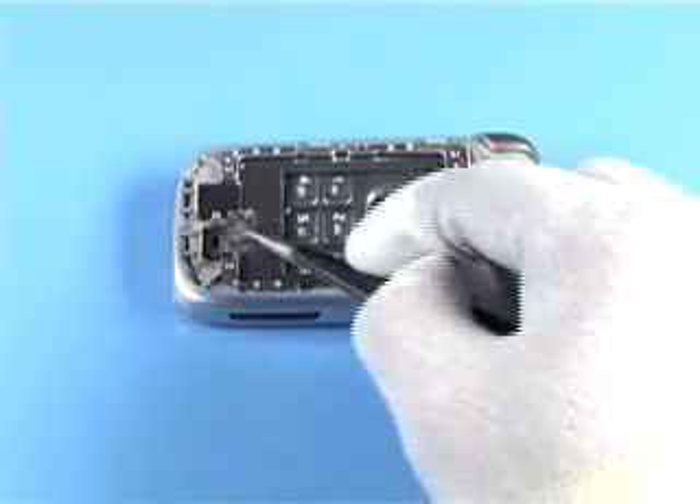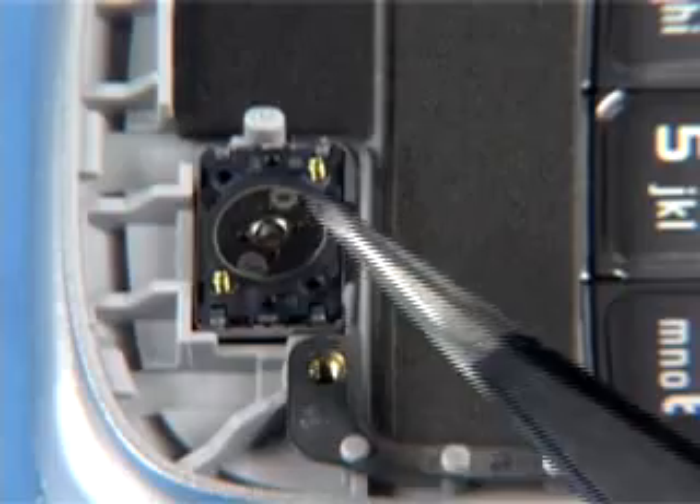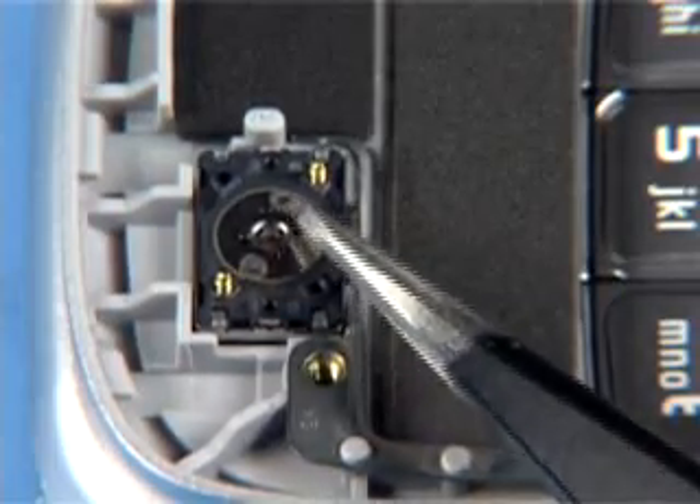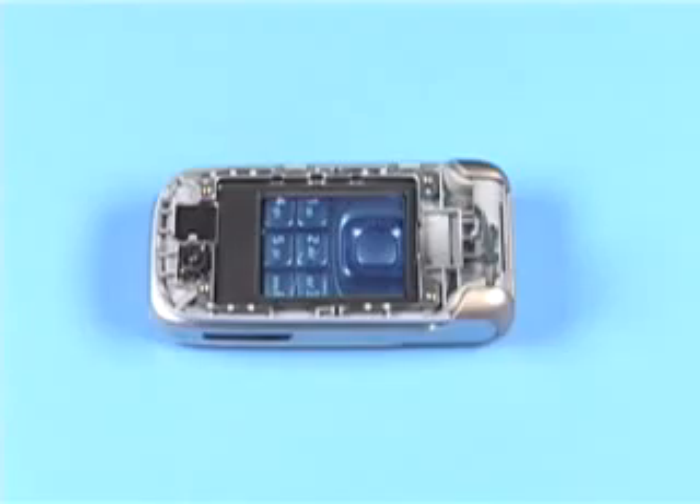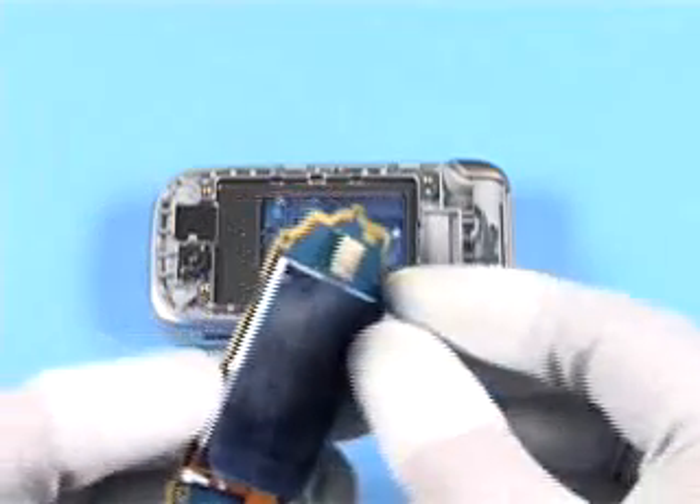Insert the earpiece into its recess. Note that a new speaker gasket must be fitted first. Push it down evenly. Remove the protective film.